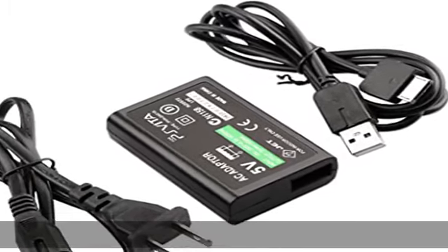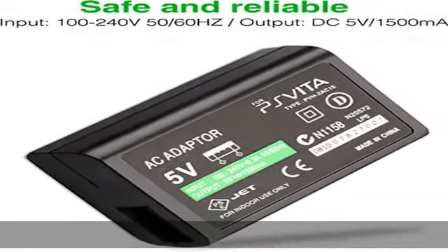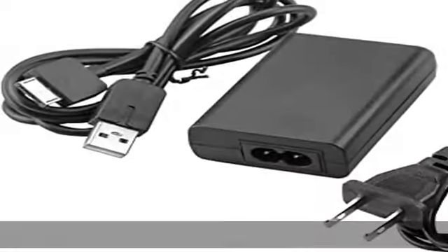Transfer data between PS Vita 1000 consoles and any PS3 or computer easily. After sale support — our product is 100% extremely strictly tested before selling.